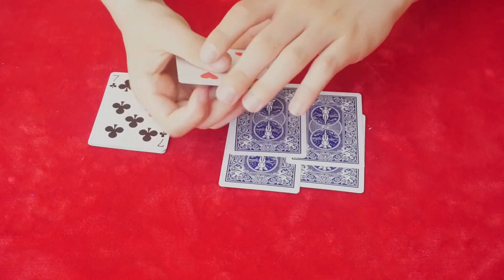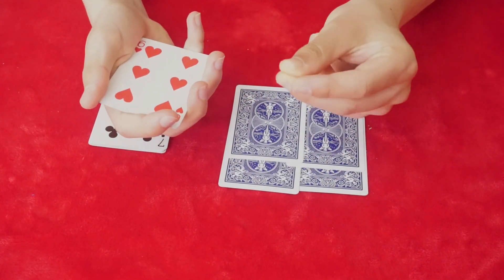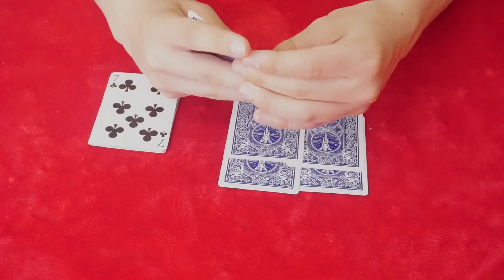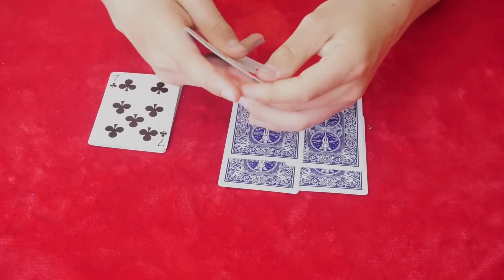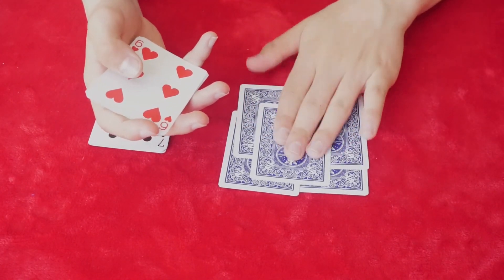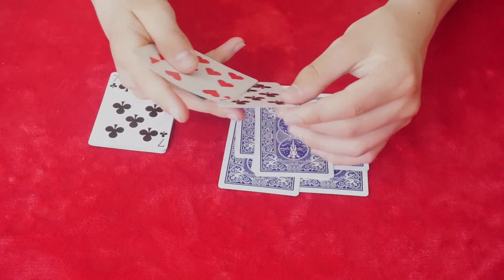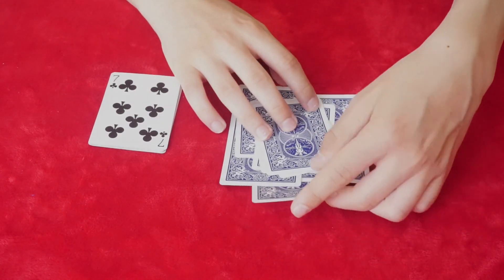I'll just go a quick in-depth overview of how you do the bottom deal. You're going to hold the cards like this, wet your index finger, and instead of taking the top card, you're going to take the bottom card like this — flip it over. I'm not going to go into full detail of the bottom deal, but on the fifth one you do your bottom deal. Six, and on the seventh one again you're going to do your bottom deal as well. Seven, eight.